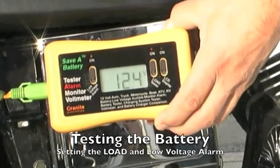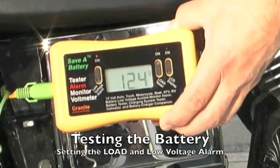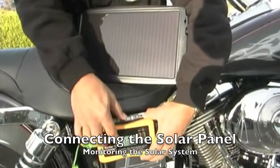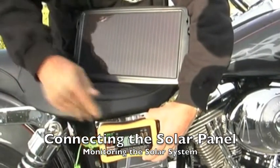If we leave the system for a while and come back — let's say a week or two — if the voltage has gone down, or if it's gone down so low that the low voltage alarm comes on, we know that the solar system is not maintaining the battery properly.